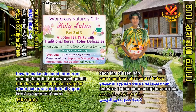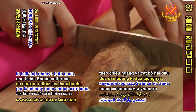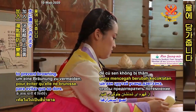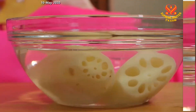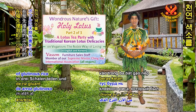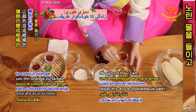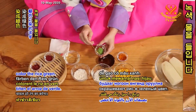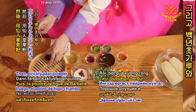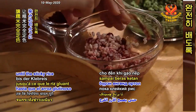First, we will demonstrate how to make steamed lotus root filled with tricolored sticky rice. Cut the lotus root crosswise in half and remove both ends. Next, peel off the skin. Soak the peeled lotus root in water with a tablespoon of vinegar to prevent browning. Now we will add different colors respectively into 3 bowls of glutinous rice that has been pre-soaked for about 3 hours. Mix gardenia seed powder with sticky rice to color it orange. The green leaf powder and green tea powder color the rice green. Then prickly pear powder and beet powder turn the sticky rice red. Add a little salt and wait for 30 minutes until the sticky rice is completely colored.